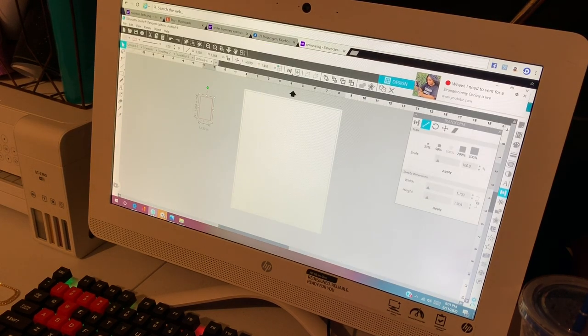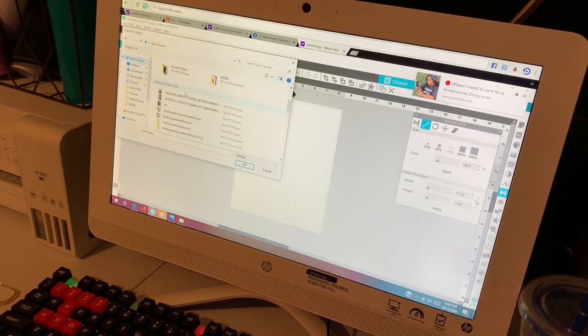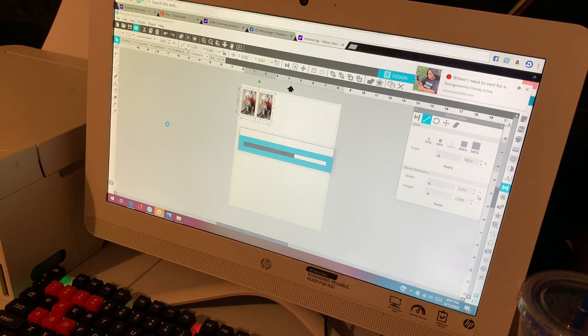Okay, there it is, I'm gonna lift it just a little bit. For this project I'm just going to use the Cricut Easy Press - the smallest Cricut Easy Press that I have - since it's just a small project and I don't feel like turning on a big machine just to do it.